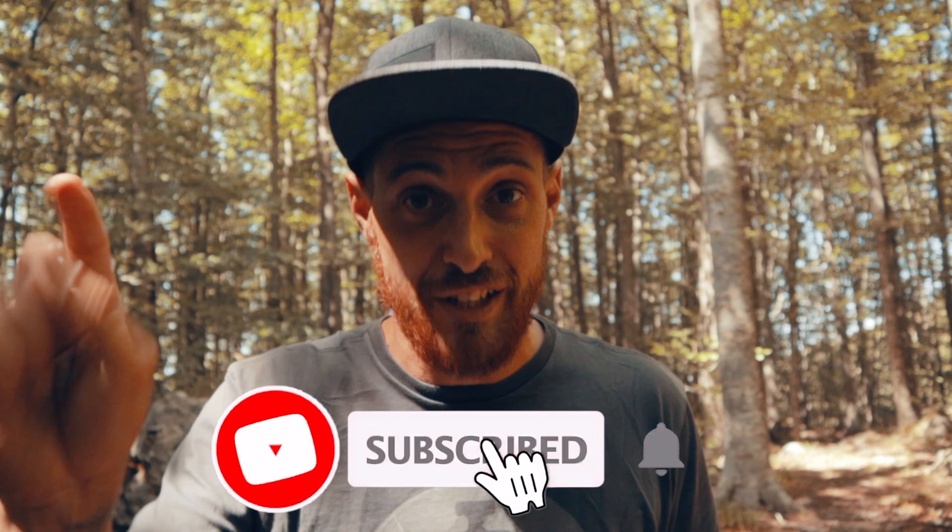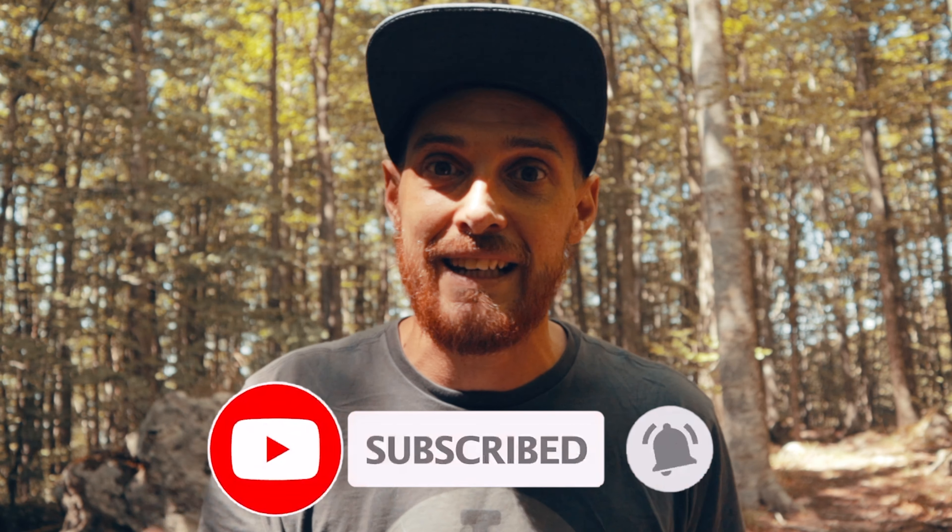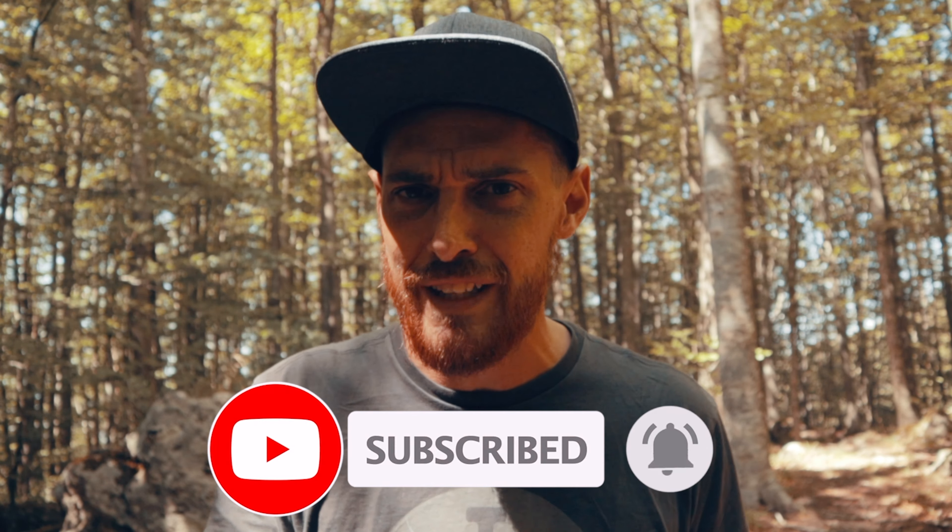Quindi oggi vi voglio raccontare la mia esperienza, ma prima di iniziare col video come sempre vi ricordo, se già non lo fate, di seguirmi: iscrivetevi al canale, attivate la campanella delle notifiche così non vi perderete mai nessun video, e lasciate sempre un pollicione in su — per voi è roba da poco, per me vuol dire molto.